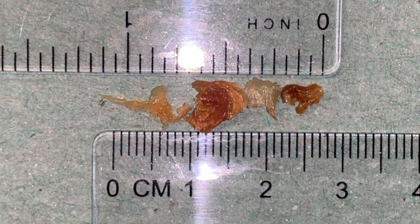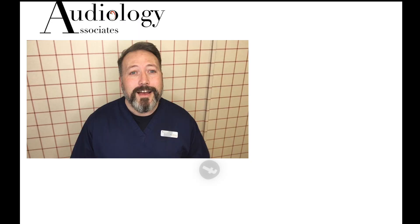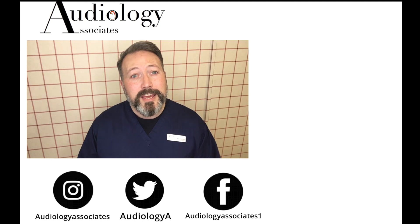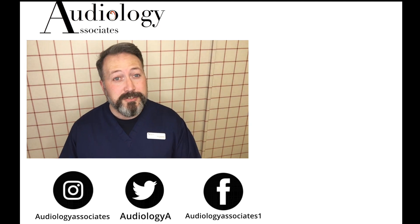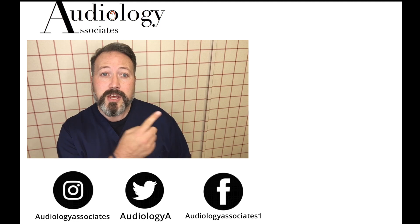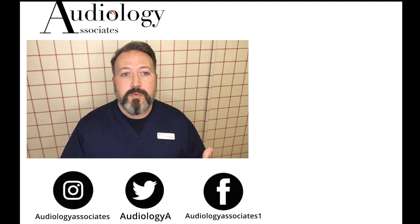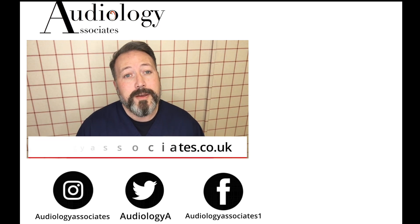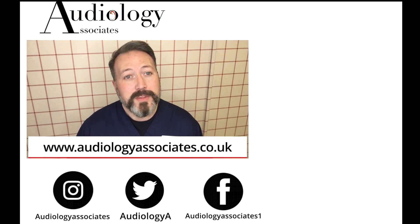Did you spot my mistake? Let me know in the comments. Thank you very much for watching our video today. If you enjoyed the video then please like. If you're not subscribed already and you'd like to do so, you can click the subscribe button here. If you'd like to check out some more of our videos, they're also up there. And if you want to follow us, you can do so on Facebook, Twitter, Instagram, and also check our website if you want to know a little bit more about us. As always guys, until the next time, take care.